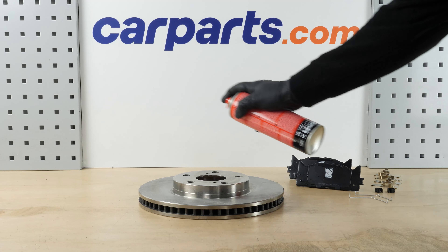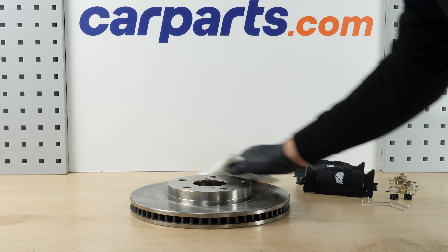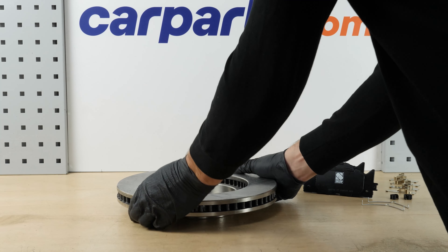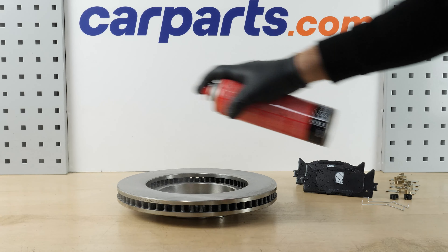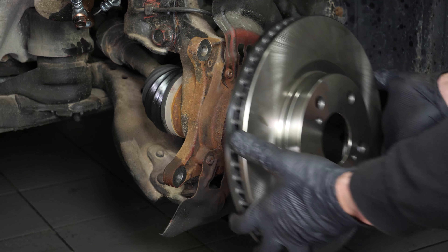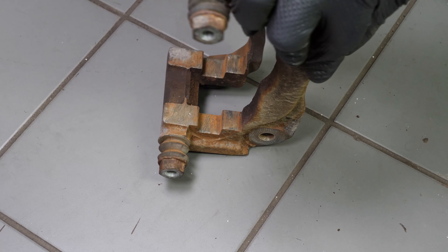Before installing the new disc, it is vital to clean it using brake cleaner and paper towels to take off the storage paraffin. If your new disc is coated, you can place it directly onto the wheel hub. Put the new brake disc in place.